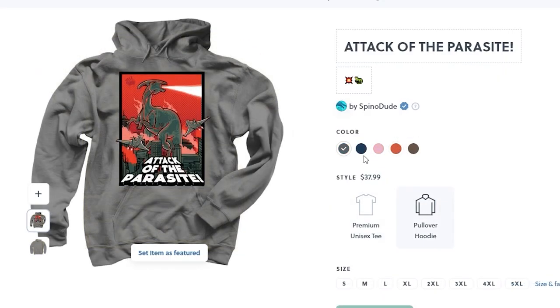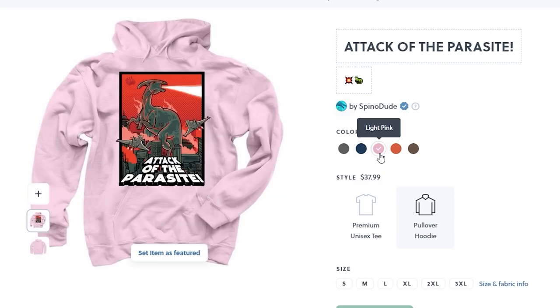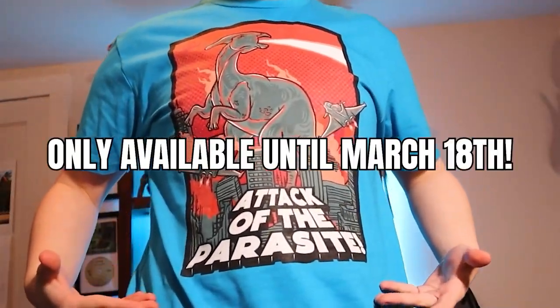Attack of the Parasite shirts and hoodies are still available for a limited time. They are gone March 18th, so make sure you grab yours — link in bio.